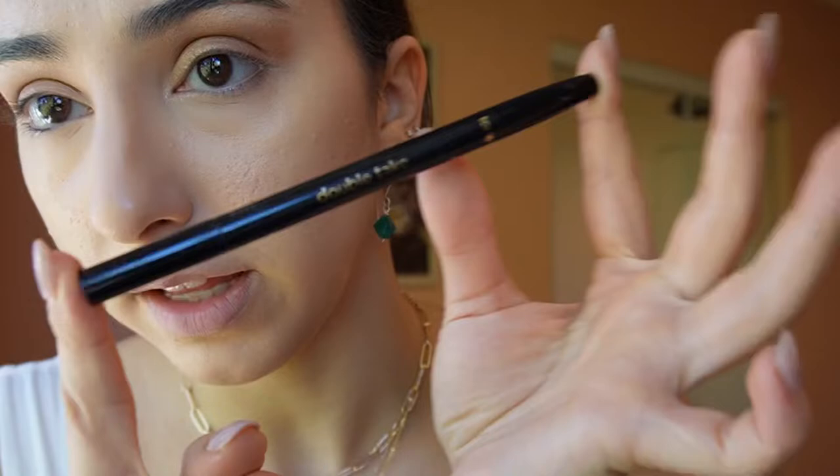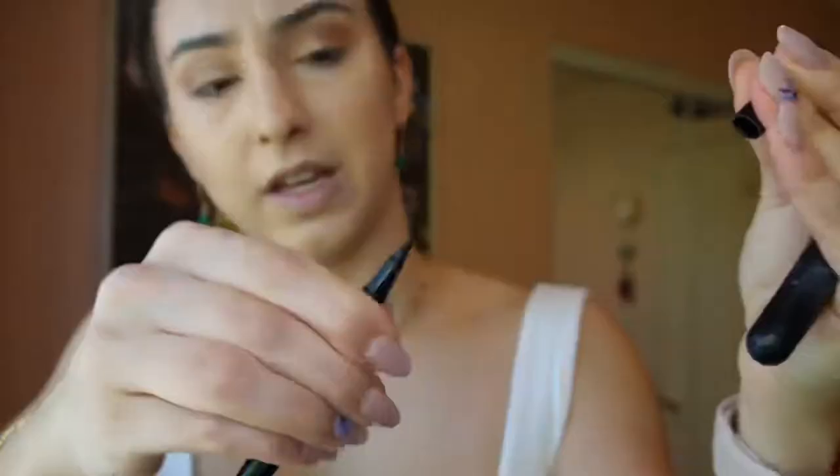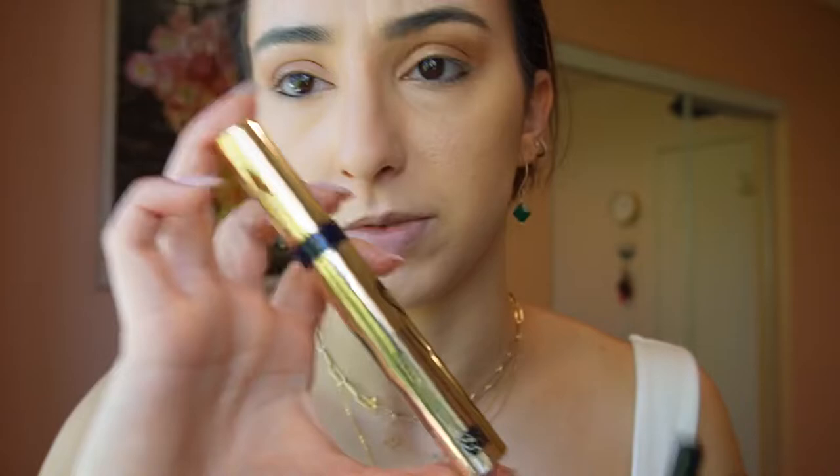I've also gotten the Double Take Tarte eyeliner from Macy's - Sephora has it too - but I don't want to do eyeliner today. I'm only going to do a little bit under my eye. The fun thing about this stick is that it has the liquid on one side and the stick on the other, so it's two in one. I really enjoy this one. I've been a little iffy about eyeliner because it makes me look weird, so I'm just going to put a little bit under here. I'm also going to add some mascara.